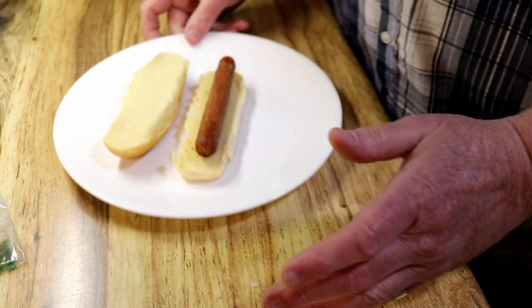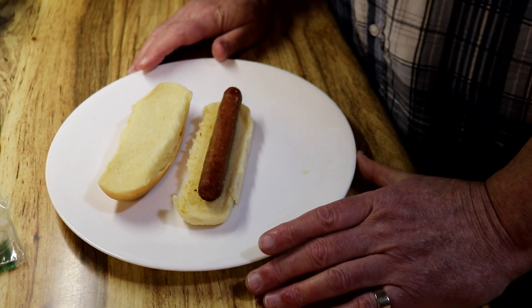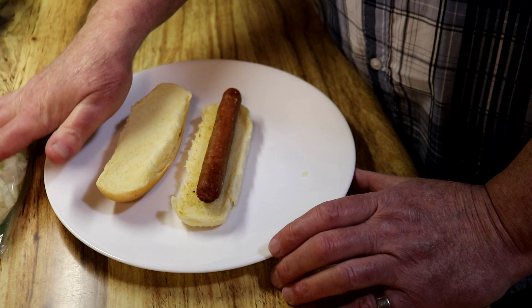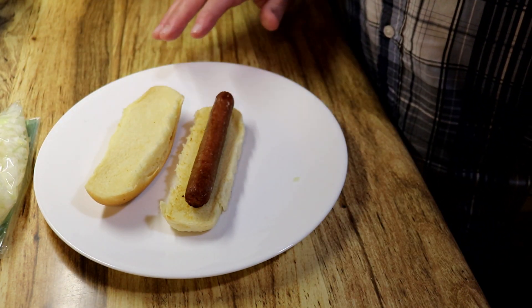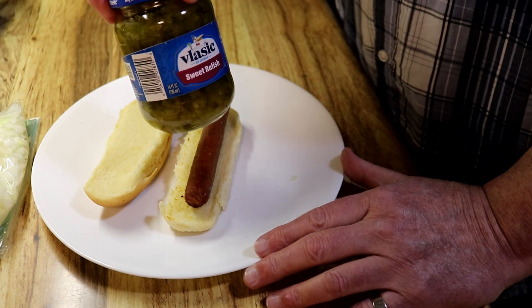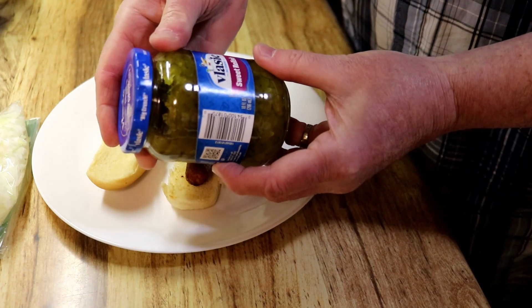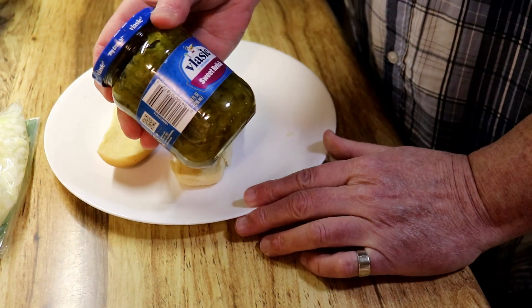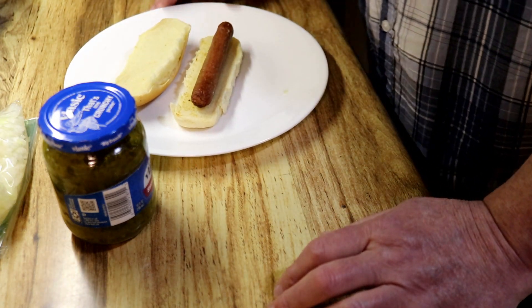I love a hot dog even if it's just plain like this, but I like it with mustard and I like it with my onions, and I could make a whole meal out of several of these. I also like a little bit of sweet relish — it's not really something I have to have, but it changes the flavor quite a bit and it's not too bad.